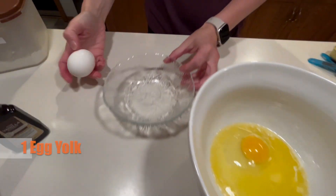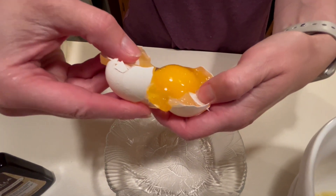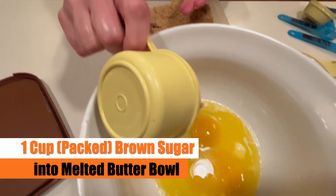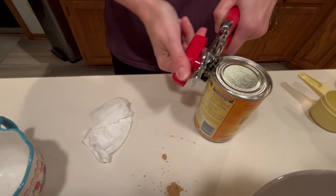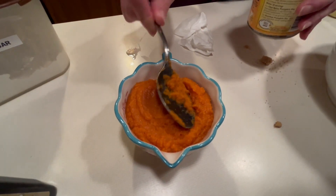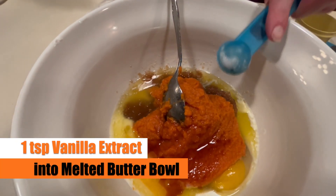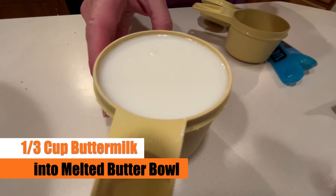We're adding one large egg to that bowl and then we're also going to need one egg yolk. Here we'll watch Julie separate that egg yolk out from the egg. Now we're going to add one cup of packed brown sugar. Next up we grab the can of pumpkin puree — Julie likes to use disinfectant wipes to wipe off the top before she opens those cans. We just need one cup of that pumpkin puree loaded into the bowl, then one teaspoon of vanilla extract.